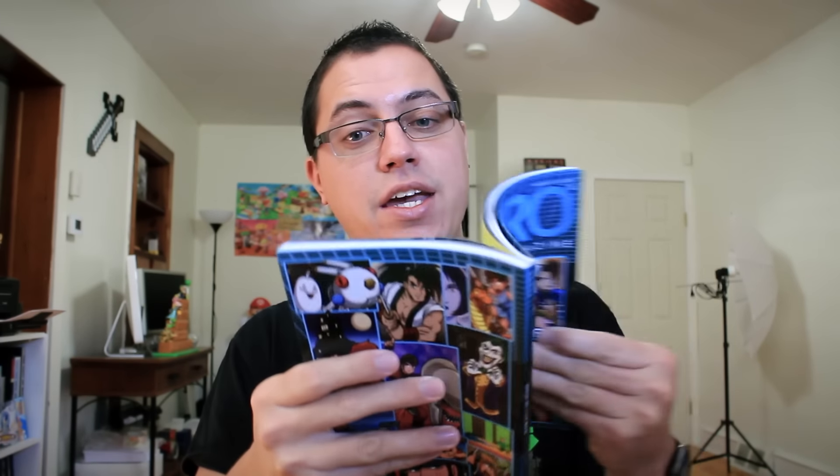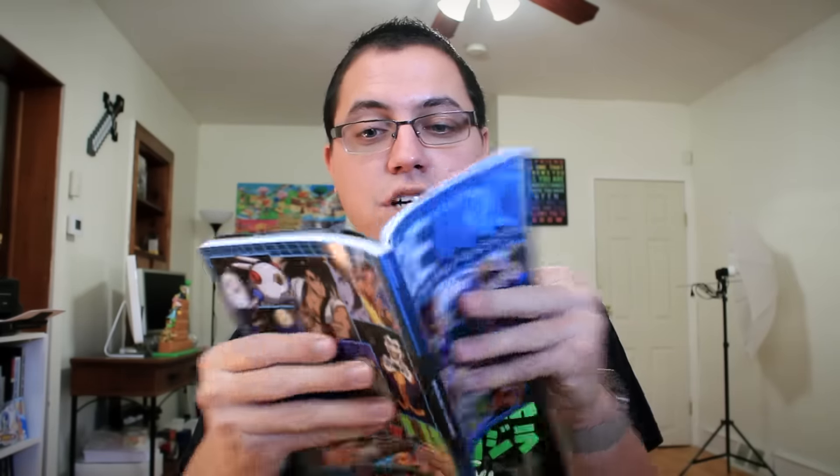Ten dollar credit at nerdblock.com shop launch — so you can save $10 on items over at Nerd Block's website. Retro video game magazine, Replay Volume One. We have Doom, Star Wars, Metal Gear Solid, Superman, Splinter Cell. I love Splinter Cell, guys — this stuff gets me so hyped. This will be going on my gamer and geek shelf when I move.